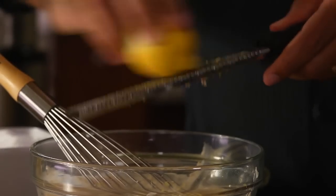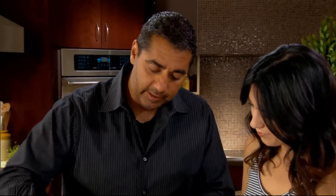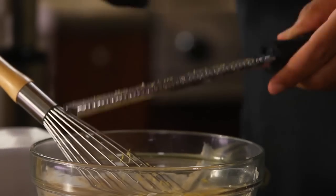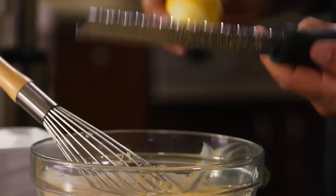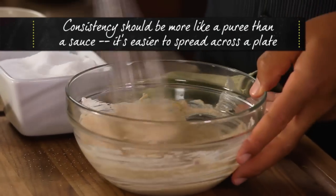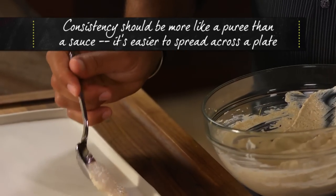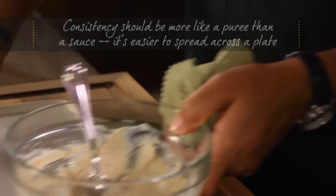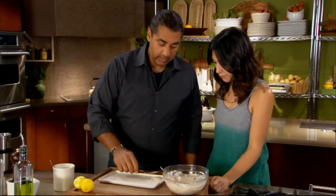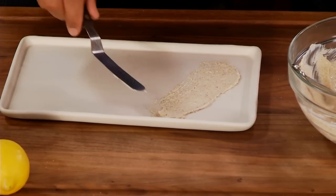Just one lemon to start — we'll taste it. It's important to not get the white pith in there because the white is bitter. Bang bang bang, get it all in there. The consistency is just where we want it — just go like this, and take your wrists and go like that.